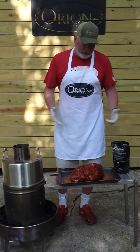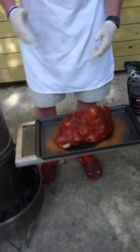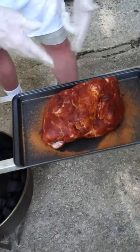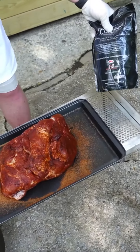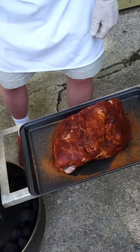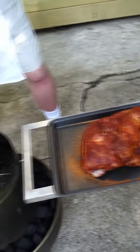It's about seven and a half pounds. Again, talking about simplicity, this is it. All we did is wash it down, pat it dry, put some Orion pork and poultry seasoning on there. Got some pork wood chips that we're gonna go inside the cooker and we'll just load it up and start smoking away.